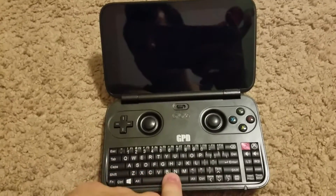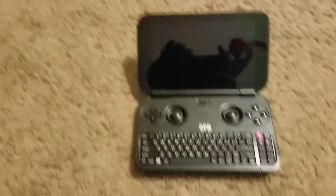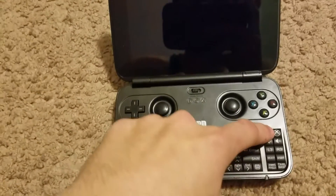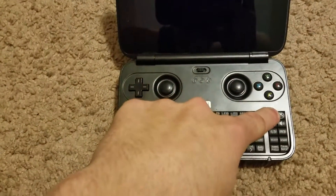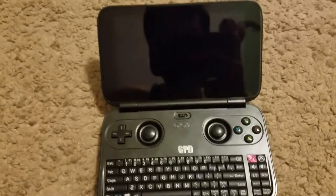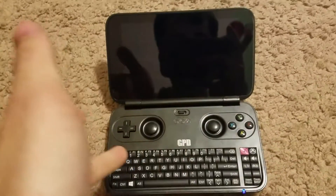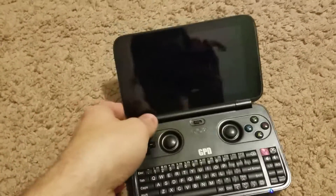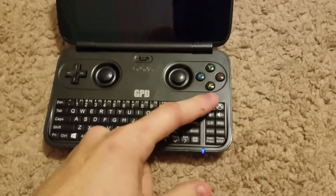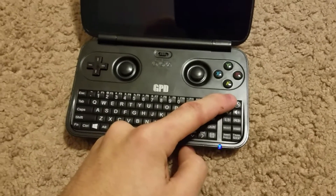I didn't check on it this morning. Went to class, came back, and it will not turn on. I hold the power button, light comes on, and that's it. There's no fan at all, I can't hear anything — it's just not on. And it takes a lot longer for it to turn off now than it did before.